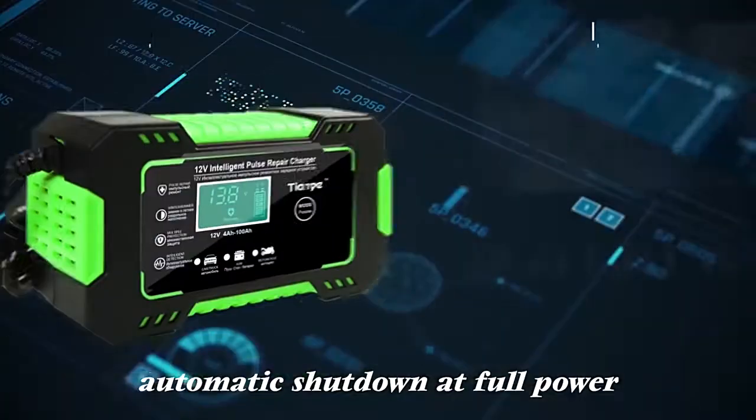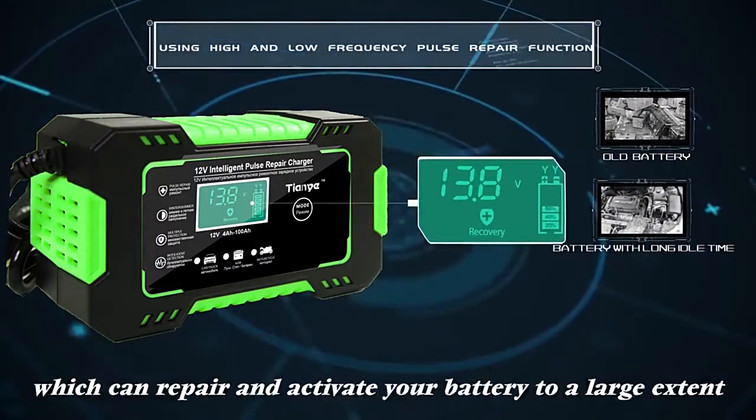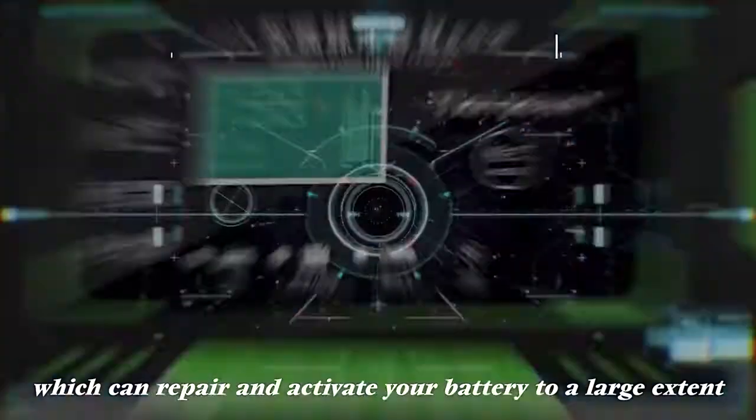Automatic shutdown at full power. Using a high and low frequency pulse repair function, which can repair and activate your battery to a large extent.